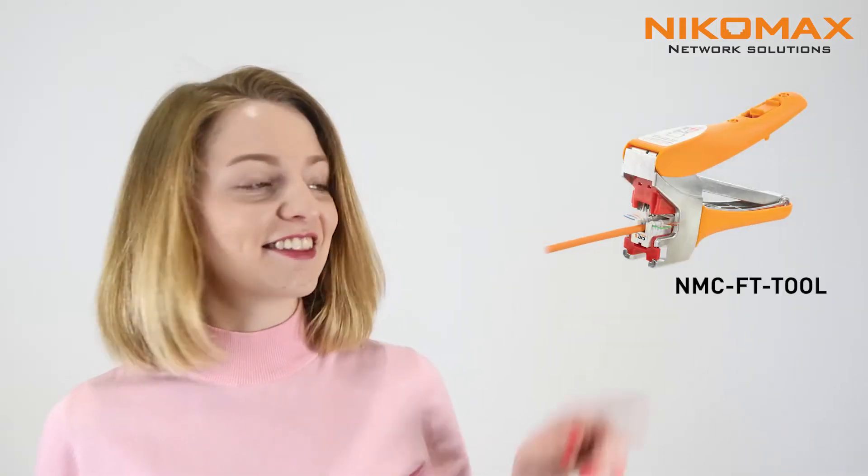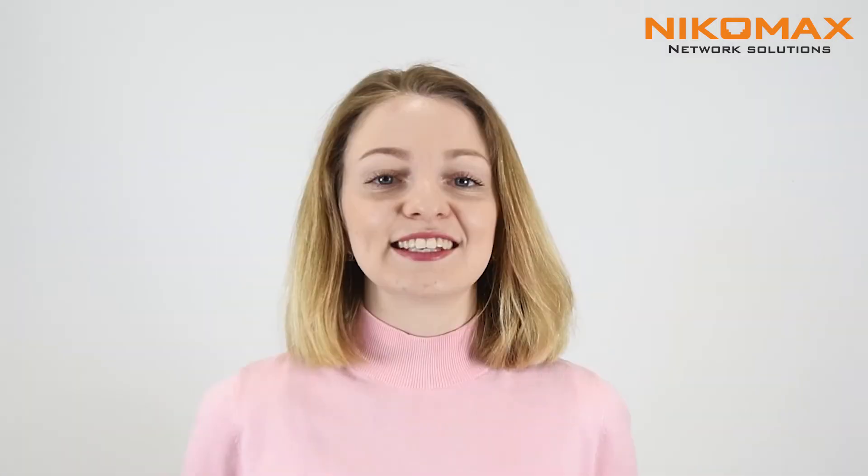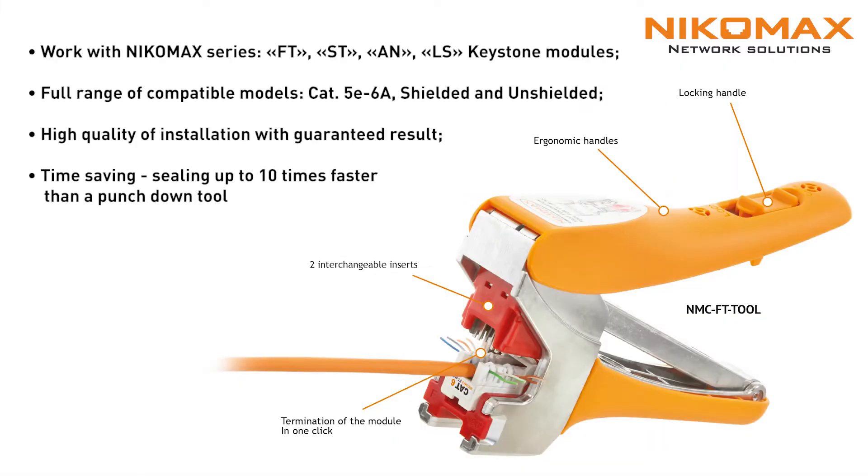Hello everyone, it's been a while. This is Nikomax and here is FT Tool. This time we'll show you the termination of shielded category 6 FT keystone jack using FT Tool. FT stands for fast termination.